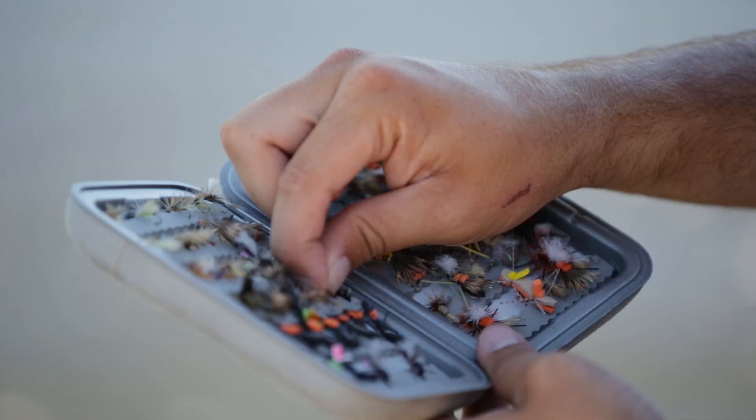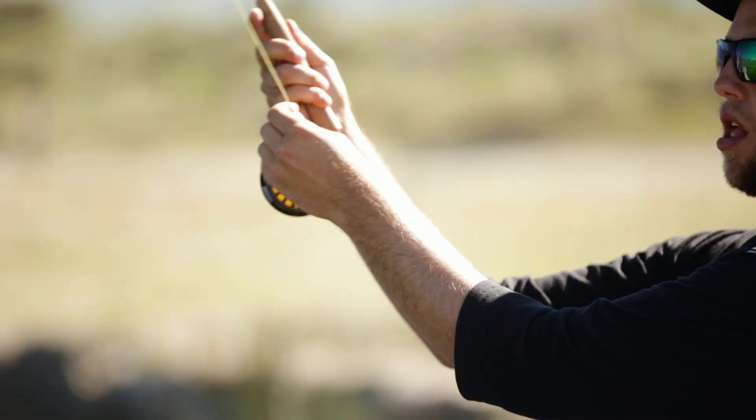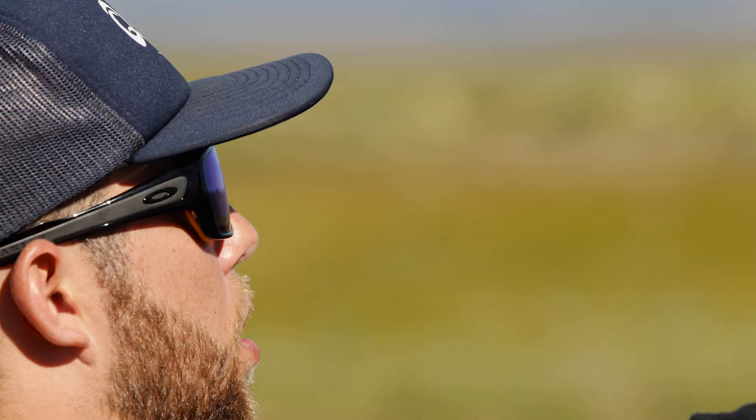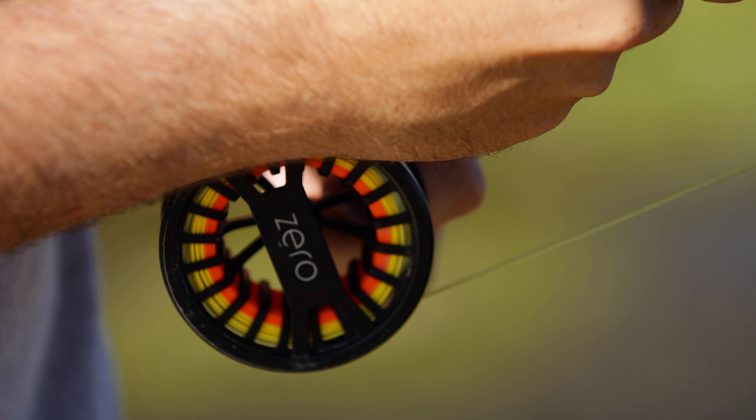Fly fishing is such a multifaceted sport that as you get a little bit more into it and start getting into the details and dynamics of fly fishing, you need to be able to see what's going on in the water.